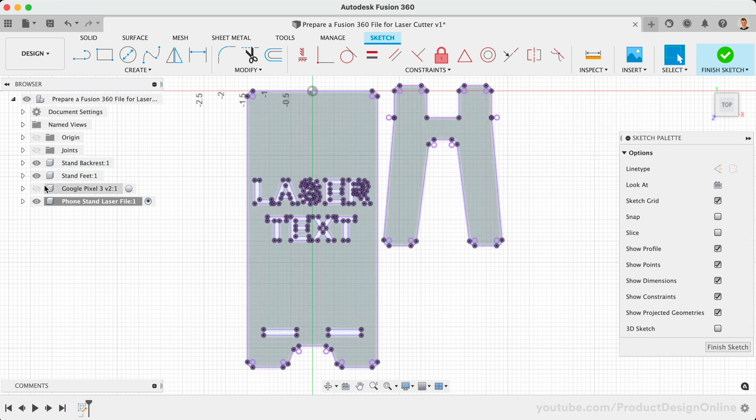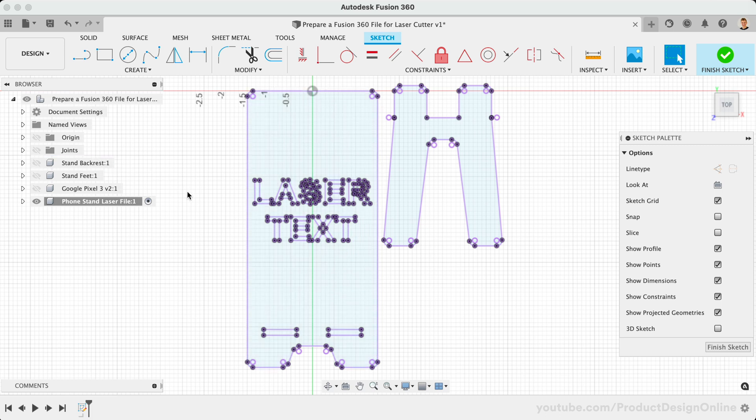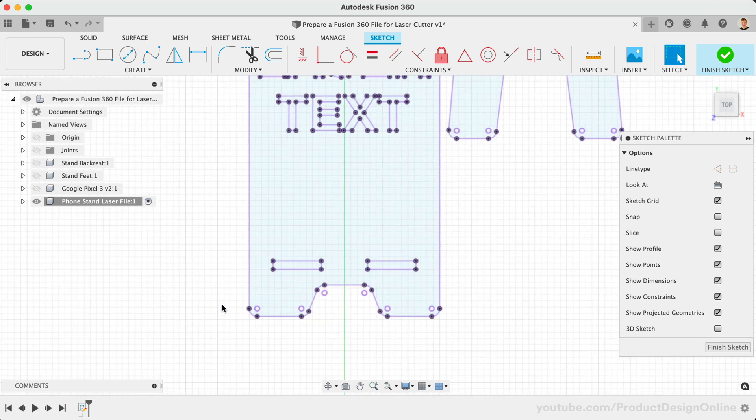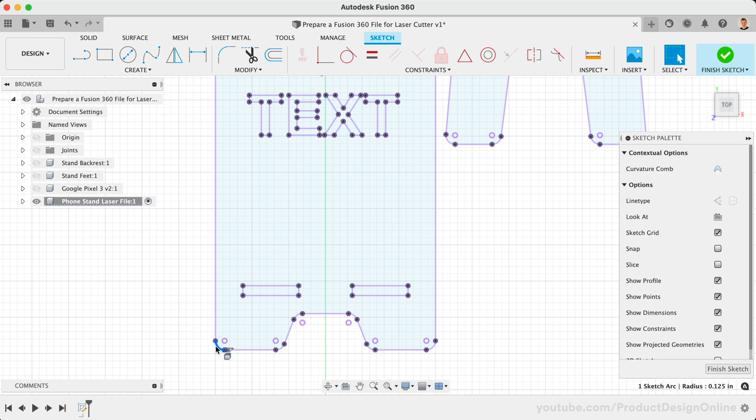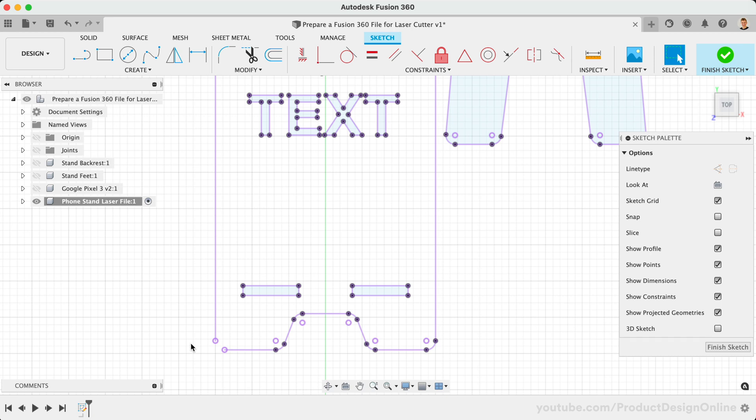I'll turn off the visibility of each component so we can take a closer look at the results. Notice projected geometry is represented by the pink or purple line color. This helps you understand what geometry has been projected and is still linked or driven from the original source. You will also notice that any closed profiles have a light blue background highlight. Any objects you would like completely cut out from the stock must include the blue background highlight. For example, I'll select one of the lower corners of the design, followed by the Delete key. Notice how the blue background highlight disappears because of the gap in the contour.